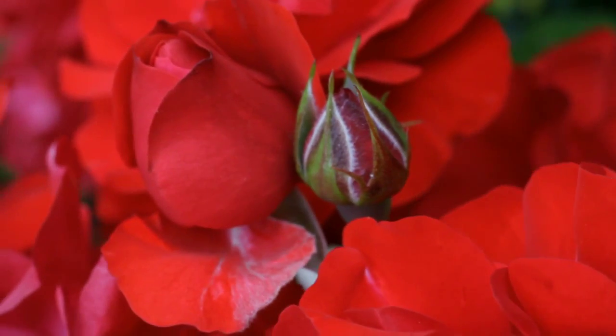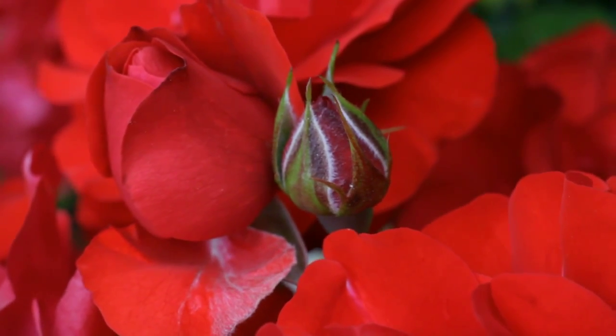Today I will share with you some tips and tricks on how to take macro photographs. Macro photography is when an object is captured on film and is at least a quarter of a life-size or larger.